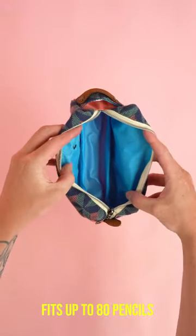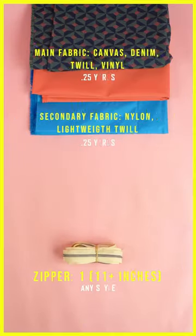I'm going to show you how to make a super simple pencil pouch that can fit up to 80 pencils. Start by gathering the supplies on the screen and printing off your PDF pattern.